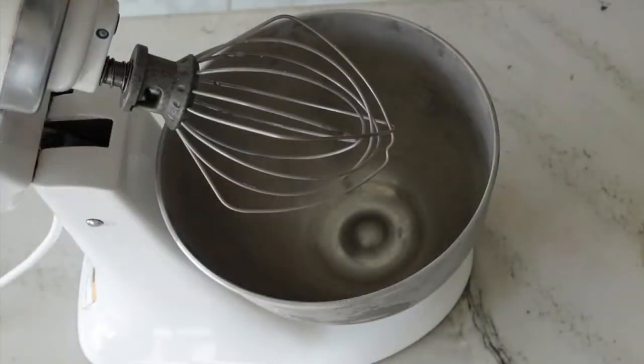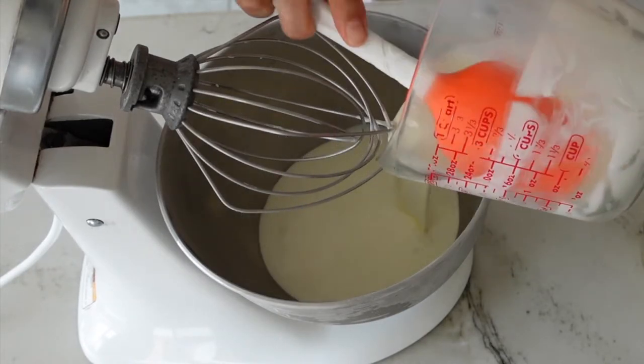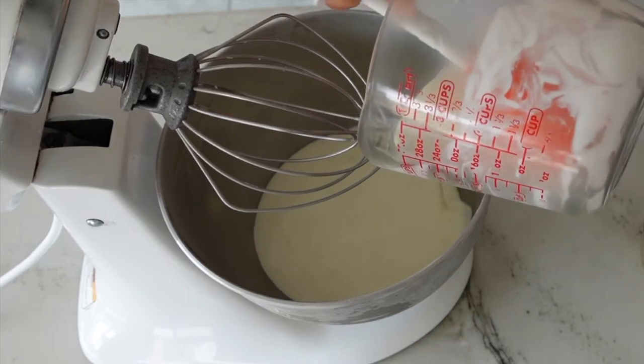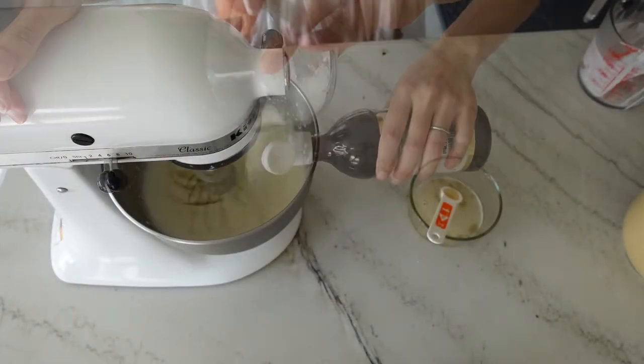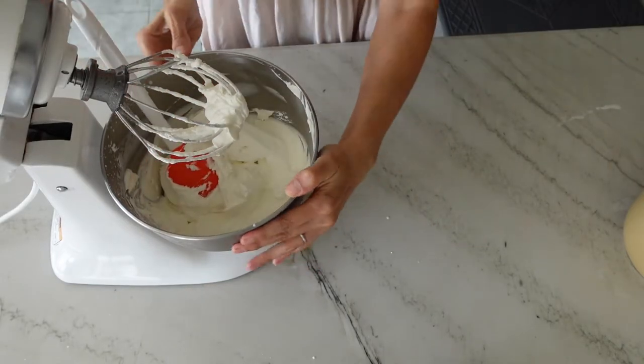Now we're going to repeat that process for the vanilla chantilly cream. To a cold mixing bowl add your chilled heavy whipping cream, granulated sugar, and vanilla extract, then whisk on high speed until you reach soft peaks.